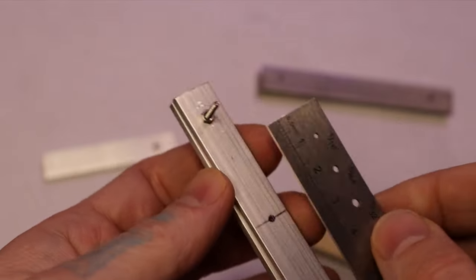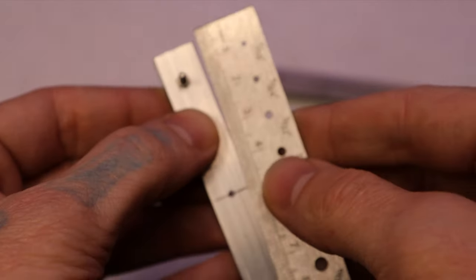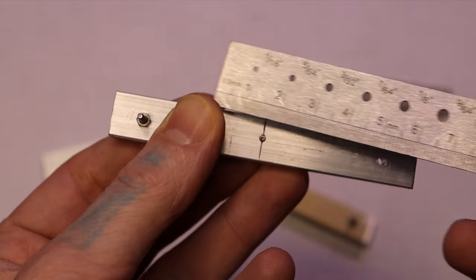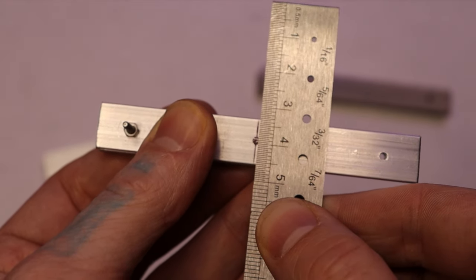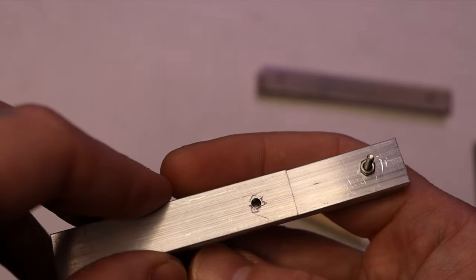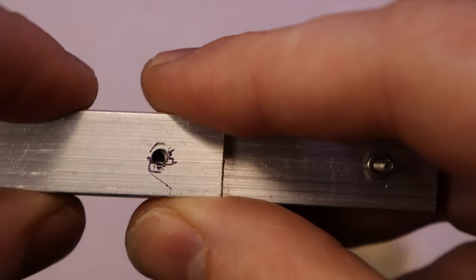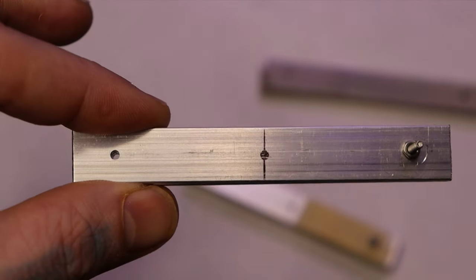Now that we have the second hole drilled, we want to mark the third hole. I left the screw in and kept the tape on to keep everything stable. I put my ruler on here, lined it up to both ends — our scales are nine centimeters, confirmed — so the center is 4.5. I made a small mark there, drew a line straight across, then used the same template as before to find the dead center and make the hole mark.